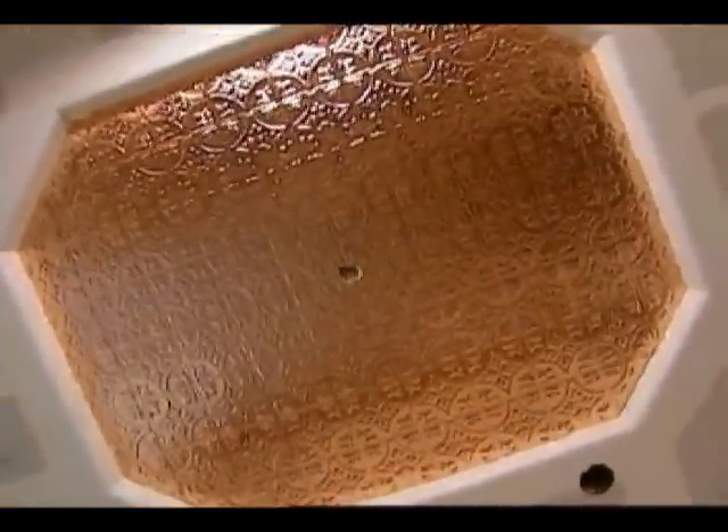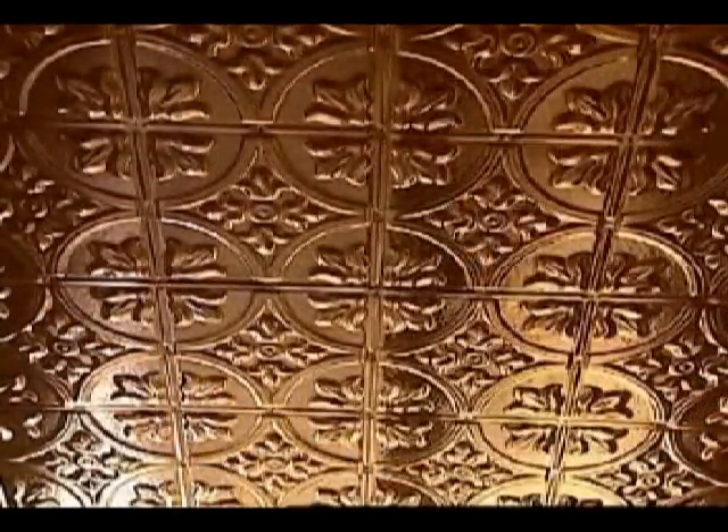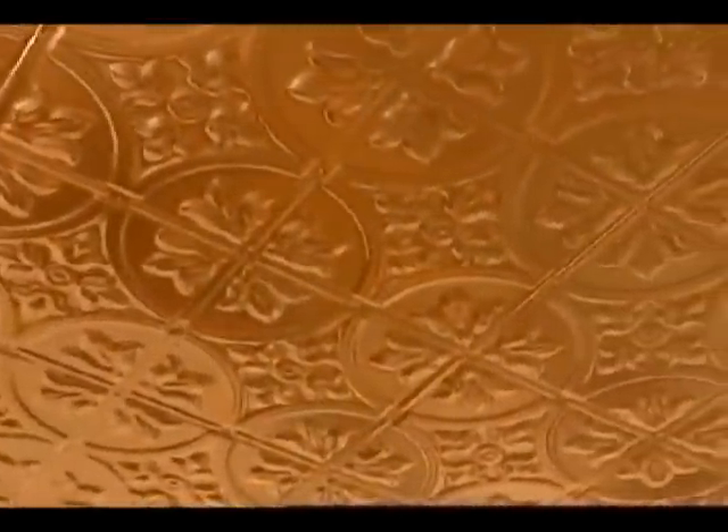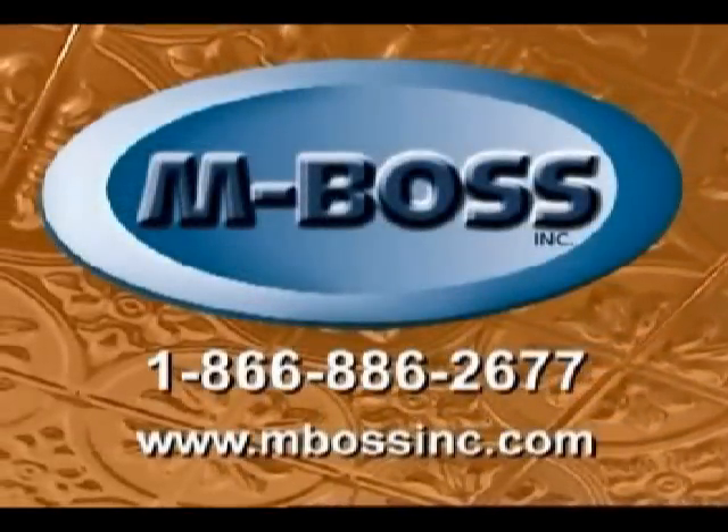Some homeowners prefer that look and choose to leave the copper untreated and let nature take its course. It gives you a sense of expression in one more area of the house that most people neglect. You spend the time on the walls, you spend the time on the floors, but nobody puts any attention to the ceiling. This allows you to express yourself in the ceiling as well — it gives you an opportunity to dance the light around the room and draw attention to the ceiling. It's very traditional, definitely a throwback to the old times, and with all the effort being put into homes today to give you that century look, this is definitely a step in that direction. For more information on how you can have a classic stamped metal ceiling for your new house, contact Emboss on the internet at embossinc.com.